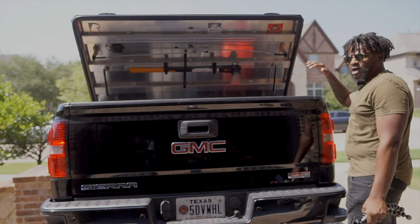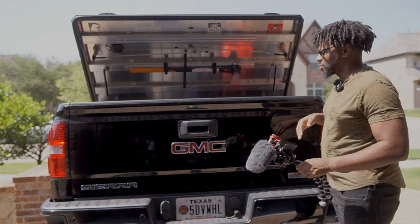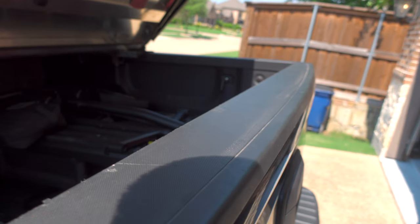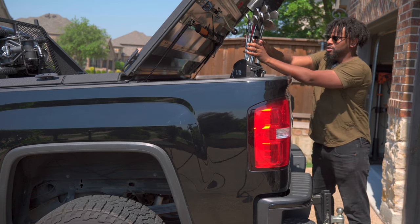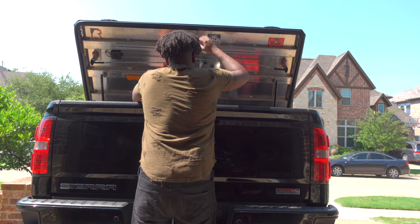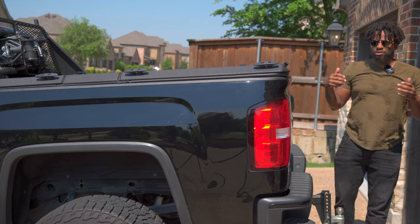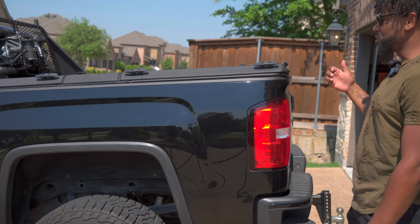It does create a slight dirt gap — you can see it here, and you can definitely see it in the front. But it does a pretty good job with weather sealing. Once this cover is on, you can put your golf clubs in the back and not concern yourself with those things growing legs and walking off. Now, all locks are pickable — someone really determined can get inside this thing — but it is a really good deterrent.